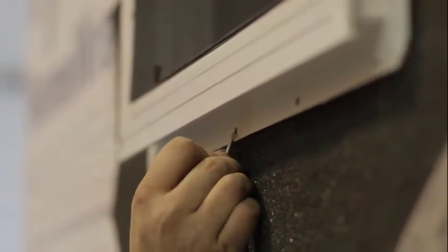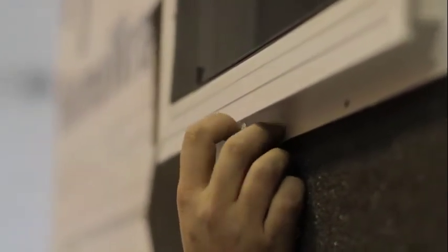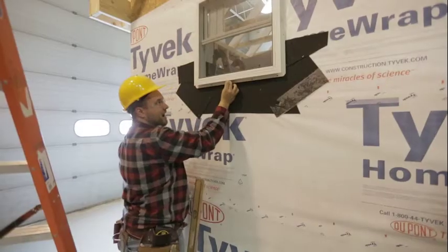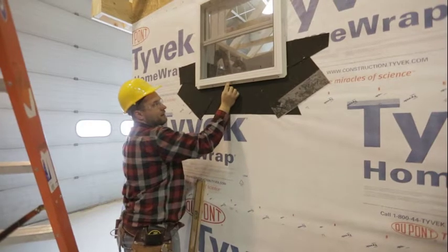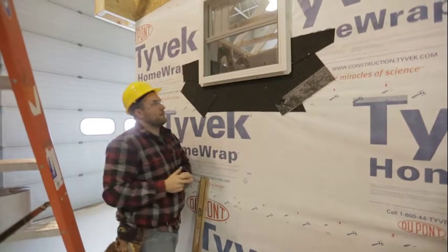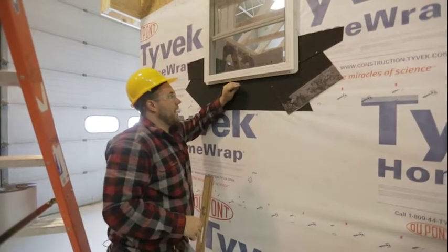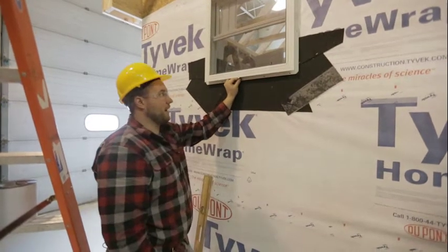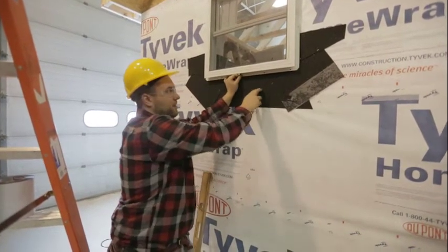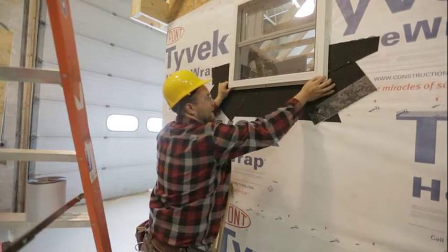This is a vinyl material and vinyl likes to expand and contract. The nail holes in this flange are oblong, so the window can move back and forth on the nail as it expands and contracts. When I'm putting these nails in, I go right in the middle of that oblong hole so it gives a little bit of play room to move over time. I'm not nailing super tight — just snug. Snug will keep it to the wall, and that's why you want to hit good structure so the nail doesn't pop out over time as the window moves.